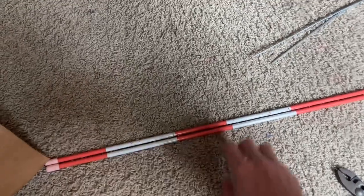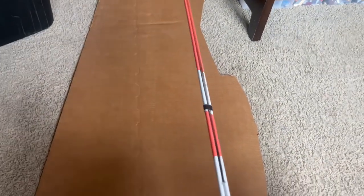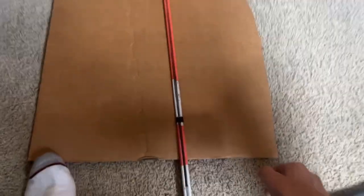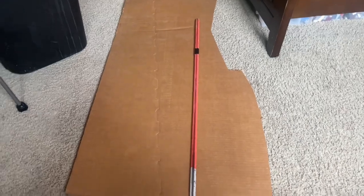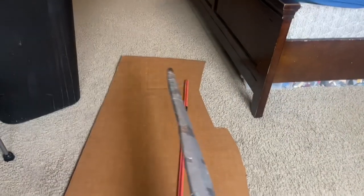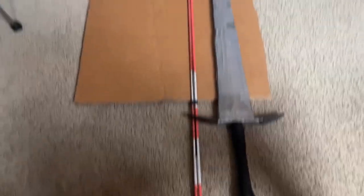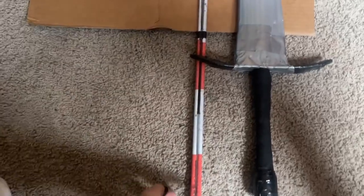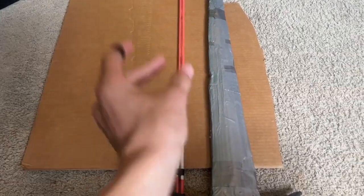First thing you're going to want to do is glue these two fiberglass rods together and also use a little bit of tape. Now that that is all glued together I'm going to lay this down on my scrap piece of cardboard. I want the handle to be pretty long, and the blade length is pretty much going to be equal to the longsword, but the handle will be longer and the blade a lot thinner at the base too.